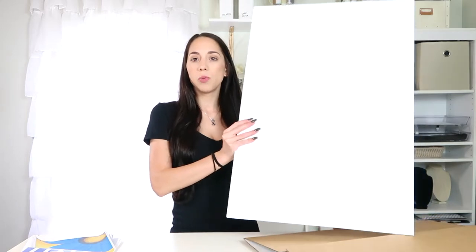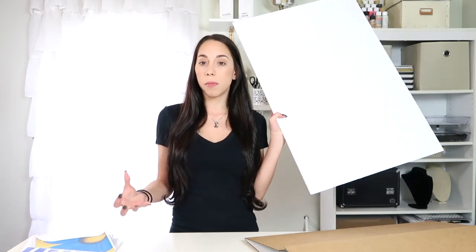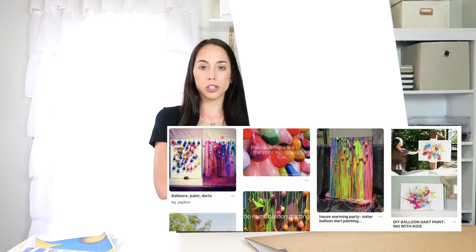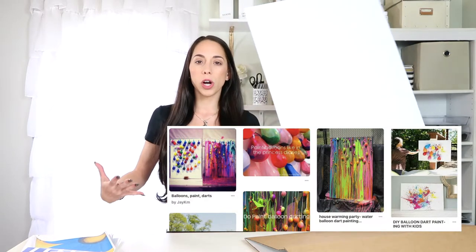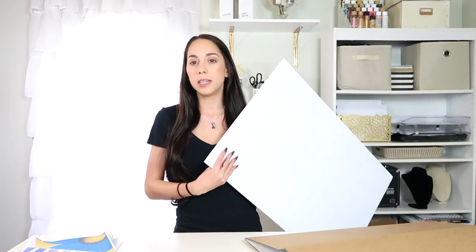I also got a foam board from the Dollar Tree. The idea is to fill some balloons with paint, thumbtack or staple them to the foam board, and then throw darts at them to explode the paint and make the whole board full of color. It's a fun little game that goes along with the painting theme.